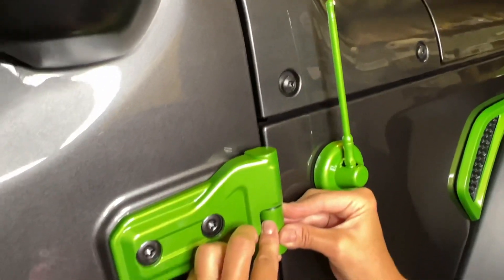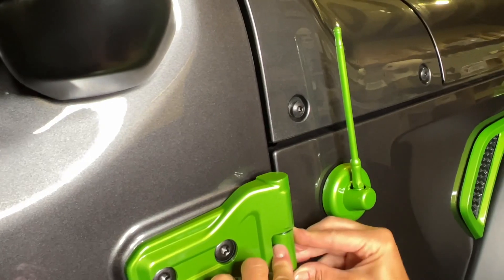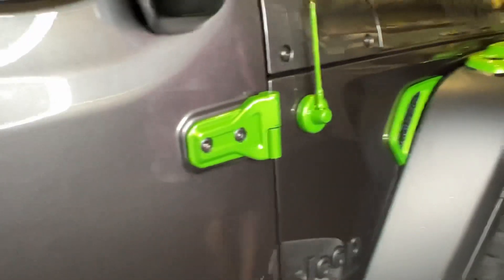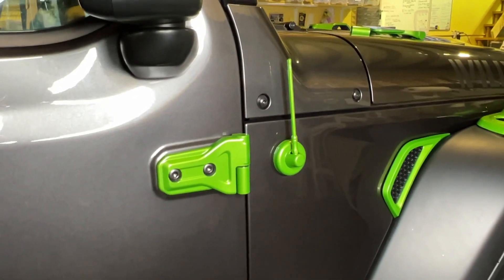Then you just press. And there you have it — you've installed each cover.